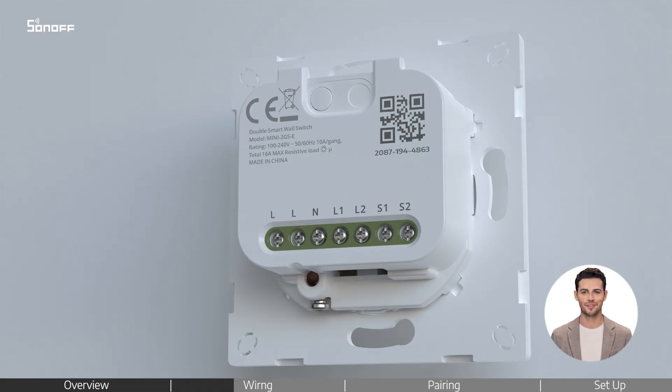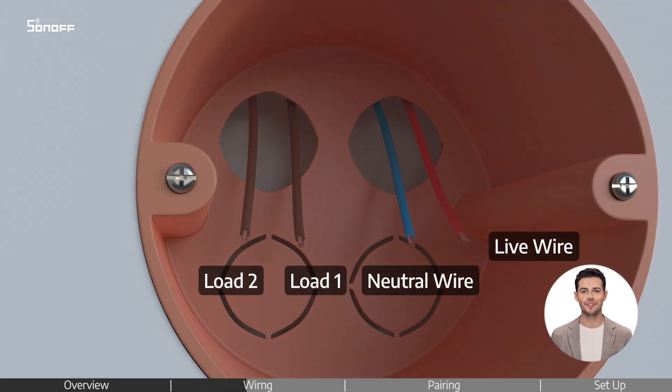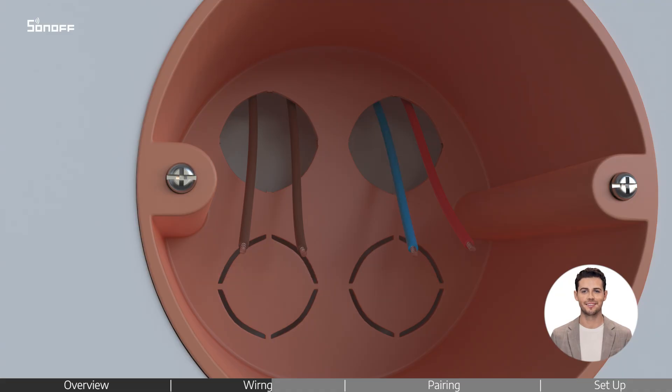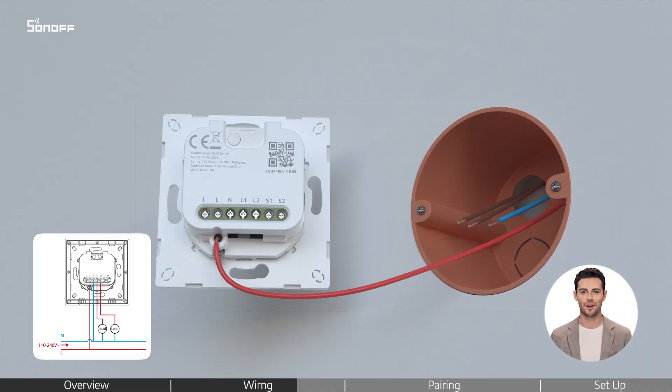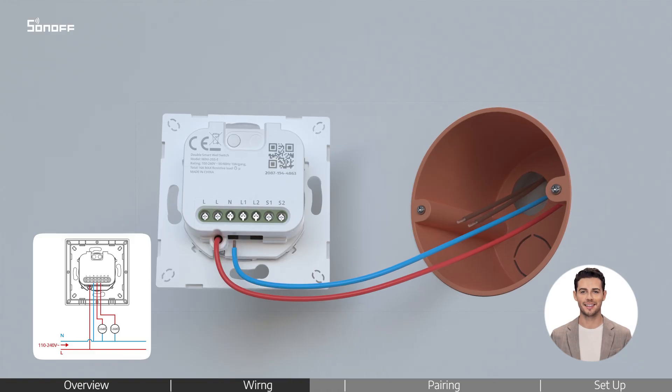Loosen the required screws. Identify the wires in the wall box. Confirm if there is a neutral wire in the junction box. Check the wiring diagrams, then follow along to connect the wires correctly and ensure all screws are tightened securely.